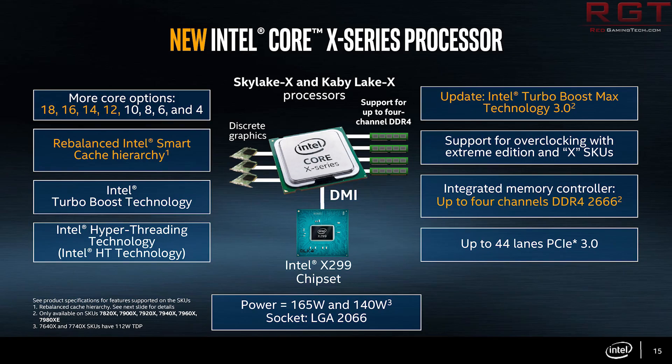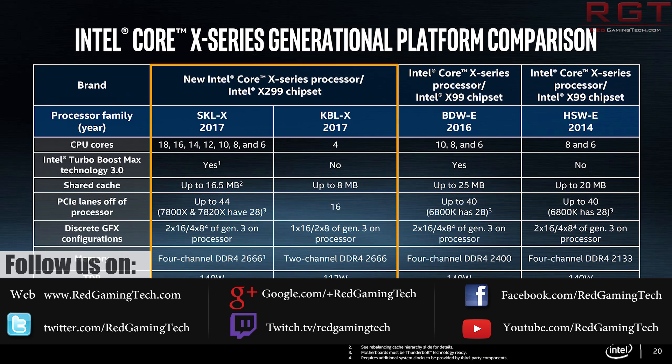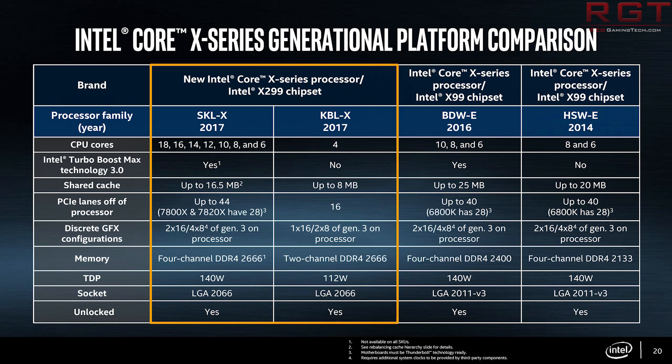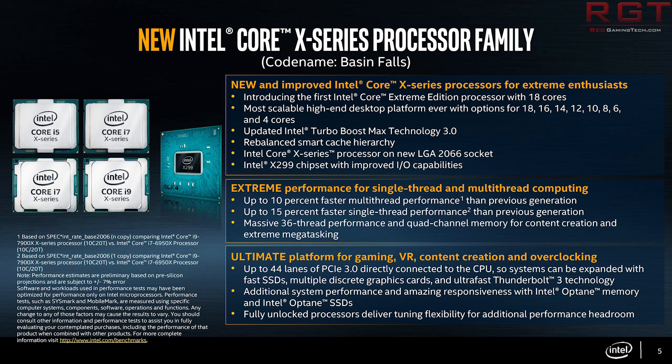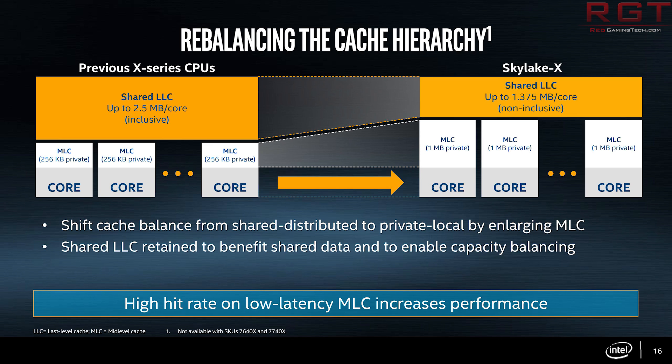It's more benchmark singular, as this was posted on a Korean bulletin board and basically shows us the Firestrike physics score of the processor, but also has a handy comparison with the i9-7920. The machine was running an Asus Rampage VI Apex X299 motherboard with a water cooling setup, V-Core set to auto and peaking around 1.25 volts.